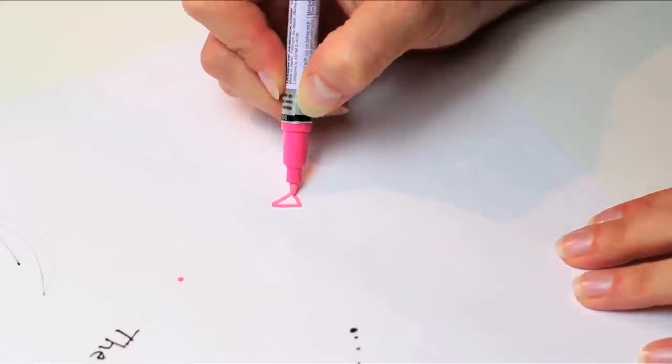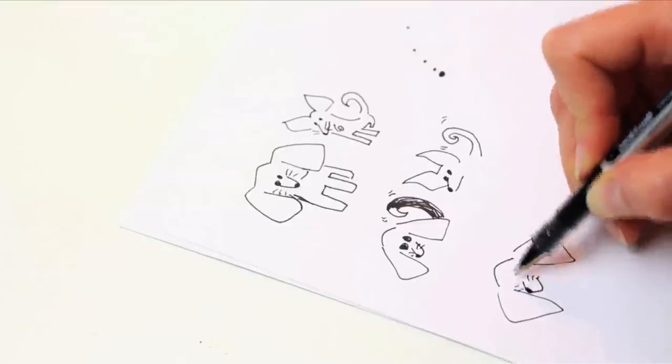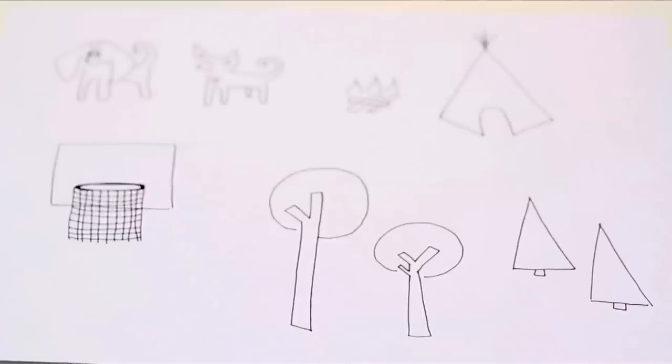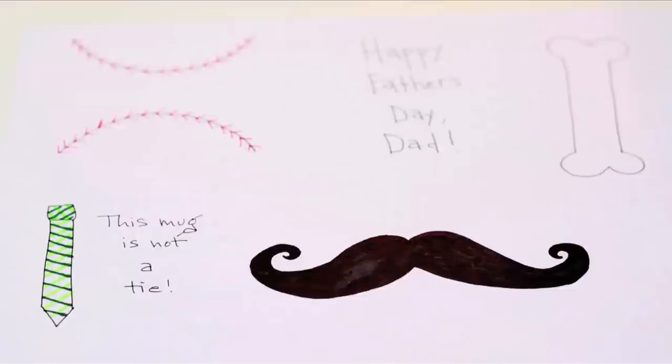To make your mug, you're going to need designs to add. You're gonna want to sketch these out on paper beforehand to have something to shoot for when applying to the mug. If you need design ideas, I created several for you, and you can download them via the link in the description below. You can cut them out and trace them, or just use them as your guide.